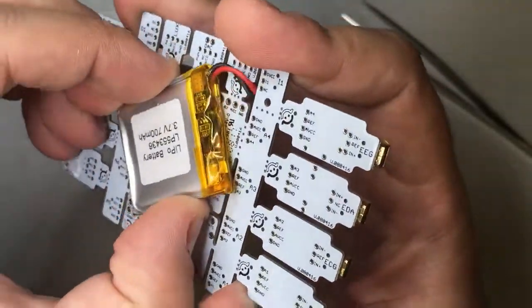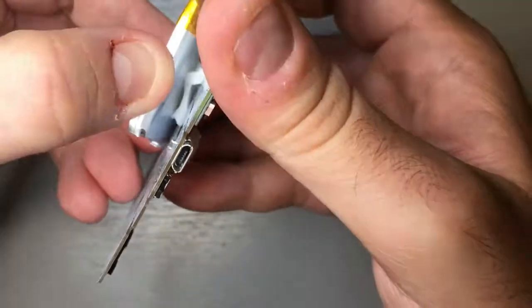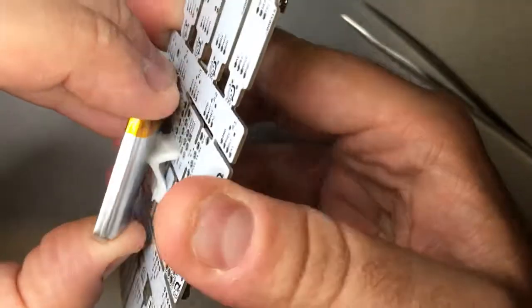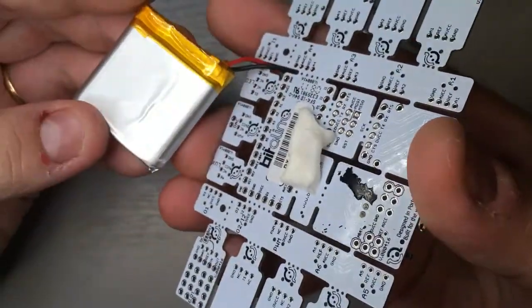There is a nice trick to it: you have to jiggle the battery a little bit. You will see that the adhesive starts to wear off, and then once it starts to wear off, you can pull it gently without using too much force — and there you go, the battery is out.